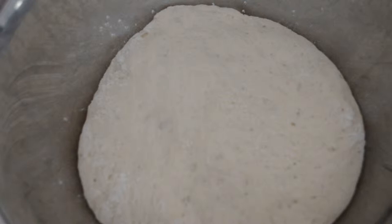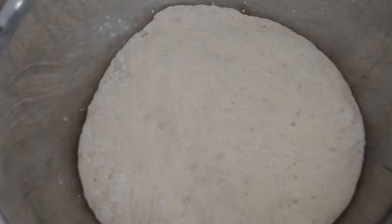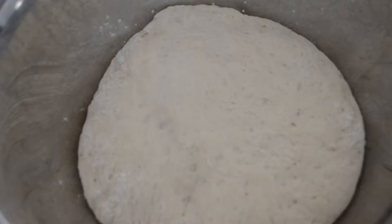I guess we'll just see what happens. I have had the Dutch oven in the oven at 460 degrees Fahrenheit, which is just about 232 degrees Celsius — I'll double check and put that in the show notes. So it's time to get the dough out and put it in the Dutch oven.